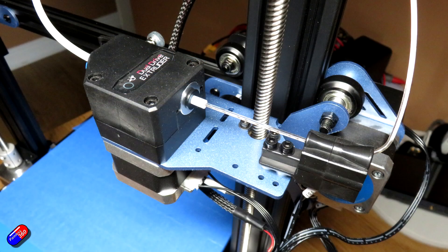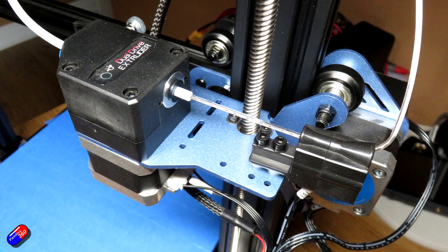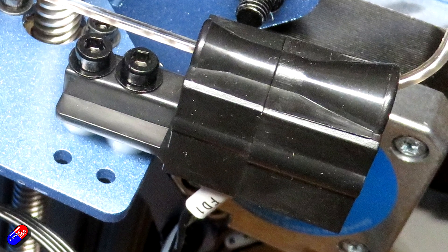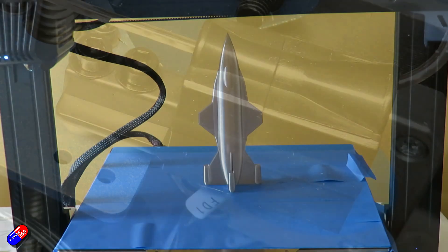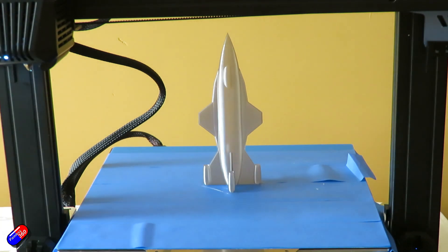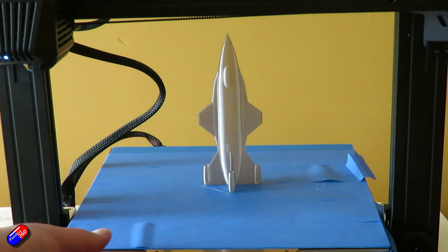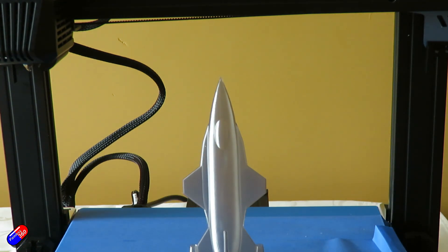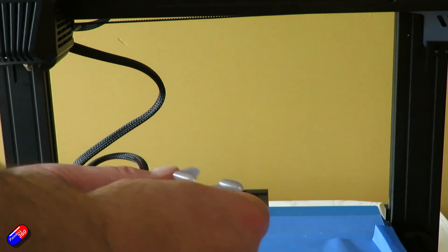I like the idea of the filament detector, so it will pause printing if you run out of plastic. The printing itself does seem very accurate — it feels very solid with those twin Z-axis motors and screws, and it really seems to help with precision and accuracy. There are two tension screws for the Y and X belt tension adjustments in the kit, so if you want to manually change that you absolutely can. I've had this for quite a few weeks now and it hasn't needed anything changing.